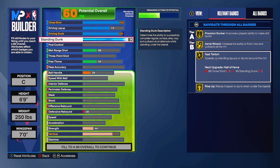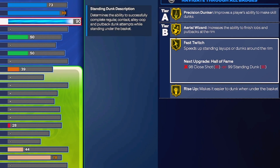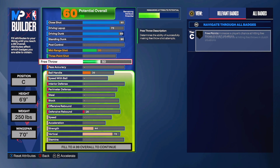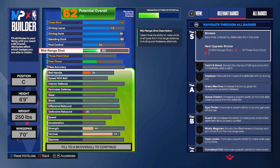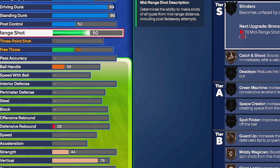Rise Up is gonna be on gold, Precision Dunker - we got everything on the finishing badges. We don't need post scoring heavily but we might need it sometimes to get in the paint, so we're putting it at 52. We're not the best at post scoring but we're solid. We get Dropstep on bronze just in case, but this build is not really focusing on that.